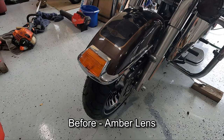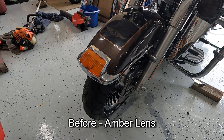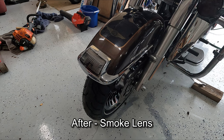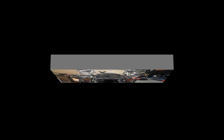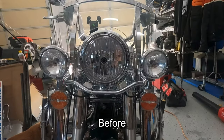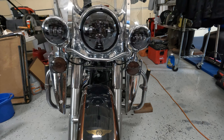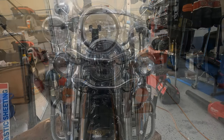Here's a picture of the amber stock lens cover, and then this is after I've installed the LED light and the smoke-colored lens cover. And this is the front view of the turn signal clear lenses and the headlamp and passing lamp clear lenses, and this is after I've installed the LED lights and the smoke-colored lens covers.